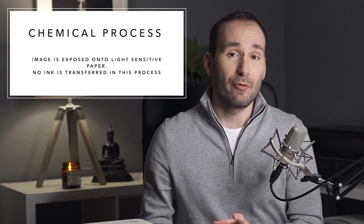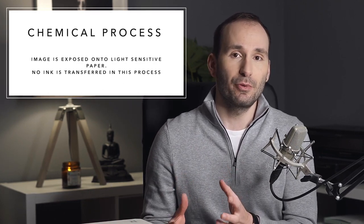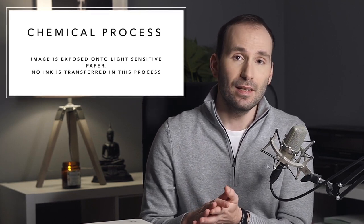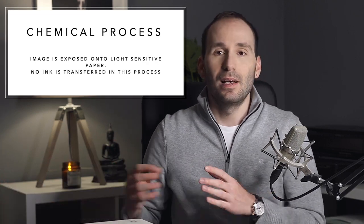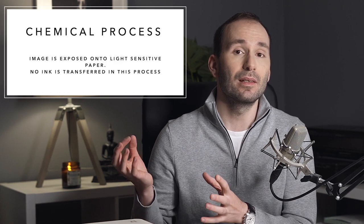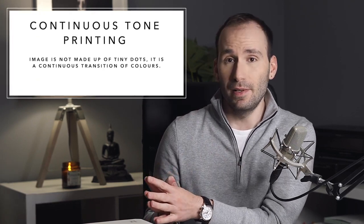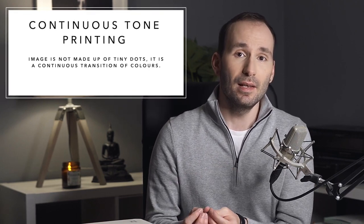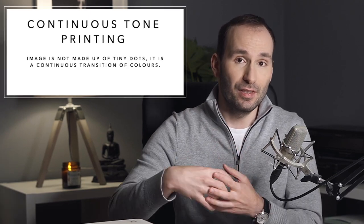Silver halide printing, on the other hand, has been around for a very long time. It's what people call the traditional photography method, which works with light and chemicals. The paper is a special kind that already has the dyes in it. These chemicals react to the light being exposed onto the paper and then form an image through a lengthy process. The main difference is that there's no ink being transferred onto the paper — it's just a result of a chemical reaction between the light and the chemicals inside the paper. This is called a continuous tone print method. If you look at a silver halide print, you will never see tiny dots — the print just looks very smooth, a continuous blend of colors.